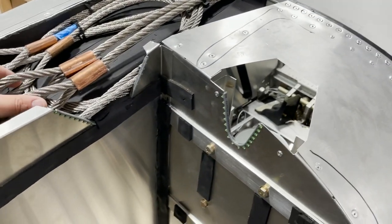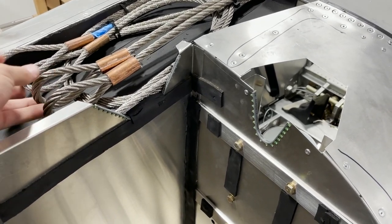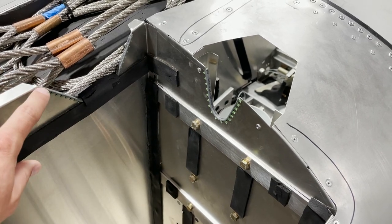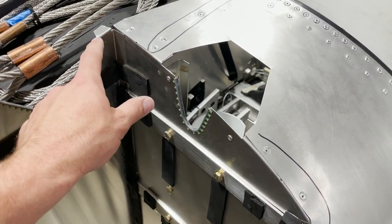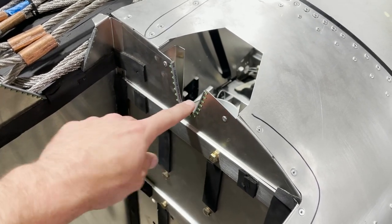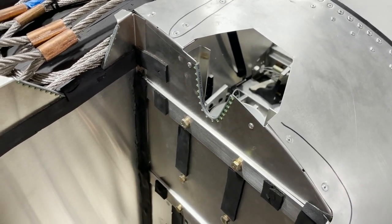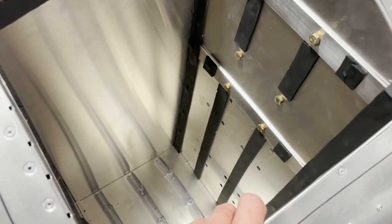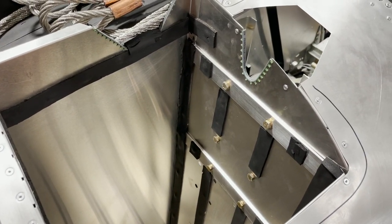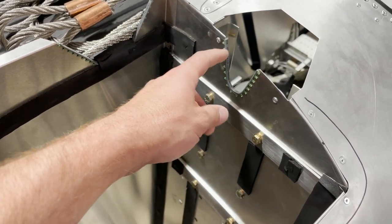Once we get our parachute bag installed, I'll show how to secure the loops. Also, you want to make sure you've got edge protector installed wherever everything is going to be passing through, just so that nothing is slowly chafing on those aluminum edges.